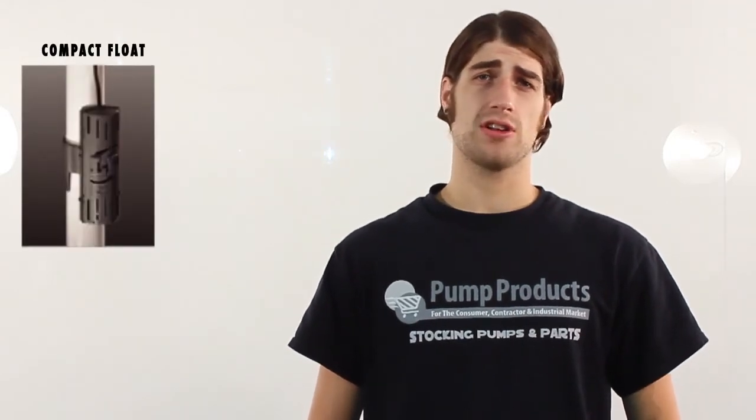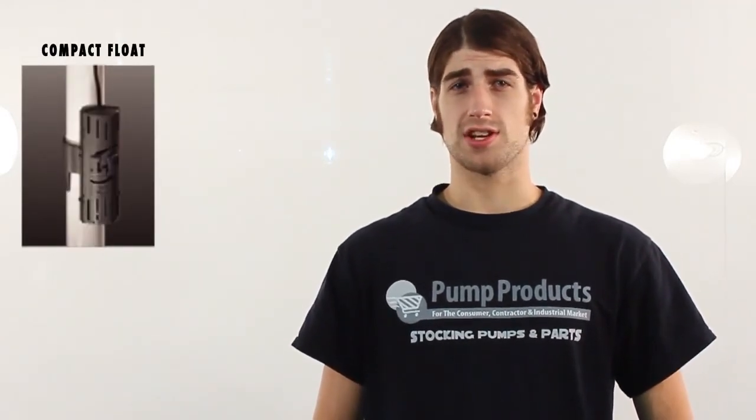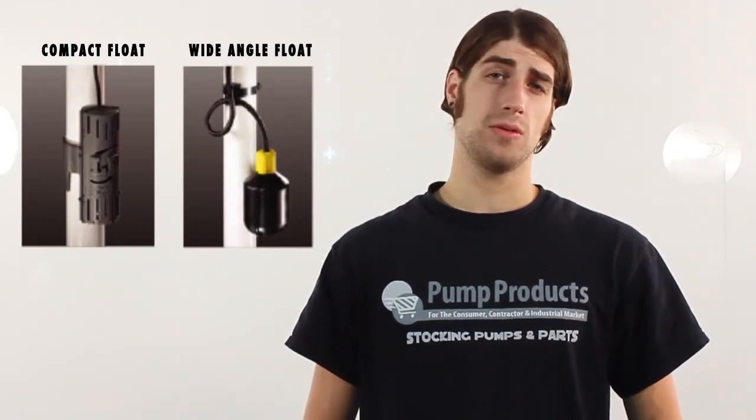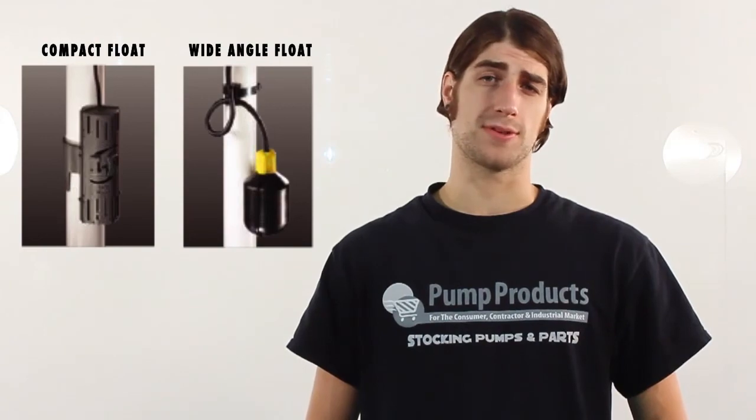The device is NEMA 1 rated, meaning it is intended for indoor use. There are two float options available: a compact snap-on switch for sump applications and a wide angle float for sewage applications. The wide angle is available in 10 and 20 foot options.